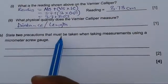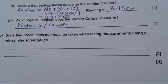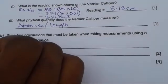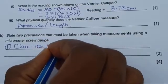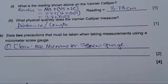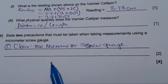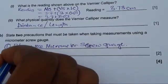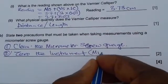Part B says: state two precautions that must be taken when taking measurements using a micrometer screw gauge. Number one: you need to clean the instrument — clean the micrometer screw gauge. Make sure it is clean and remove all oils or anything that may interfere with your readings. Number two: you need to make sure it is zeroed — zero the instrument, zero the micrometer. By writing these two, you would have gotten your two marks.